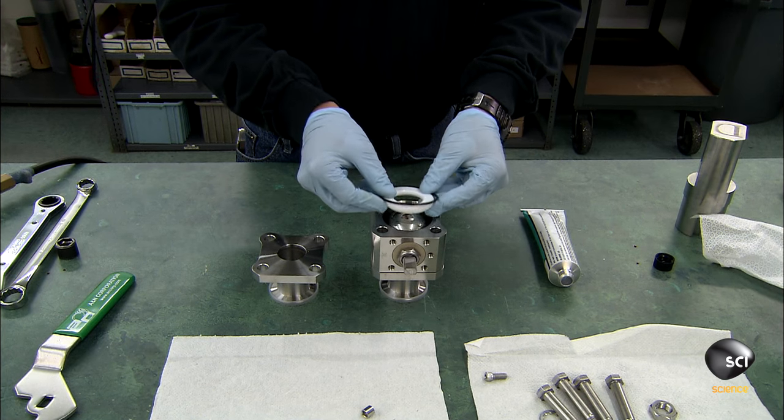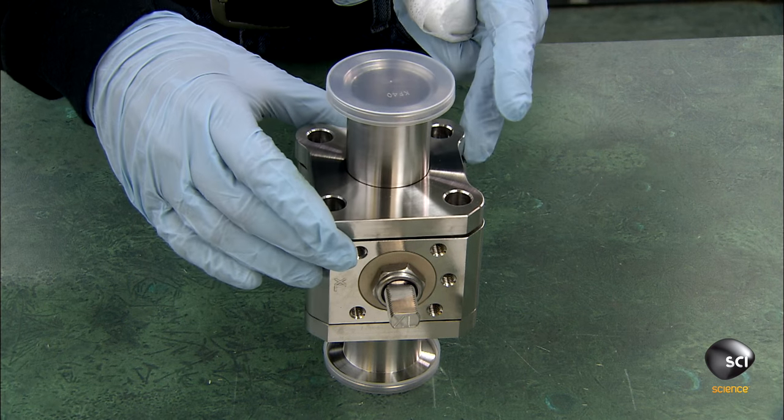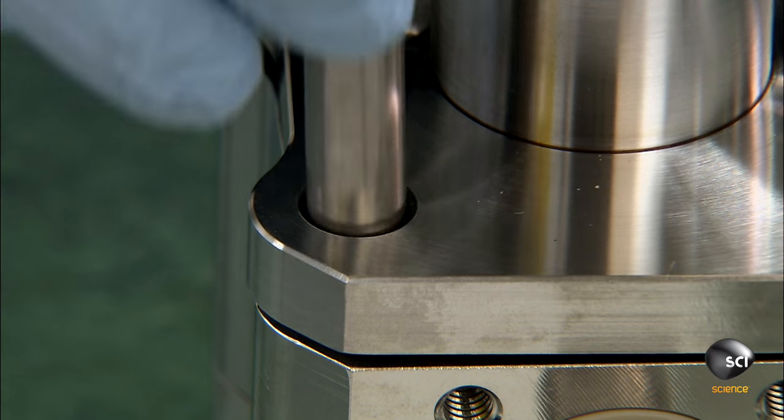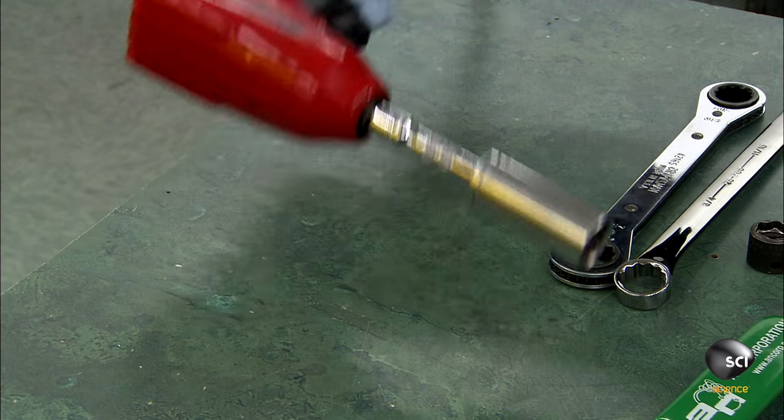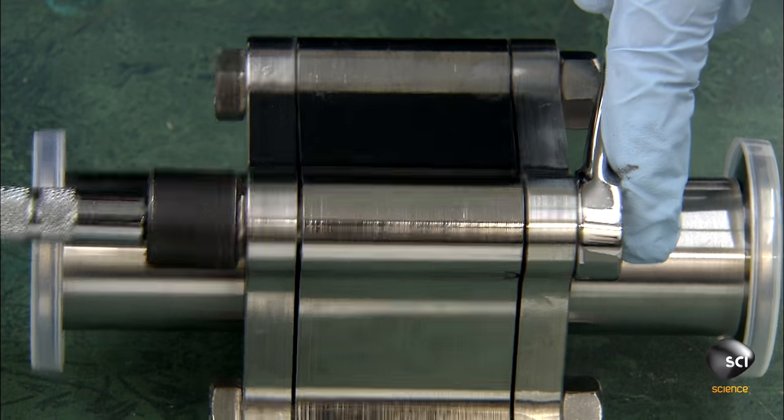He stacks more rubber sealers, another synthetic sealer, and another end cap on top. He inserts long bolts into the four corners of the valve and secures them tightly with nuts to keep air from seeping into the valve.